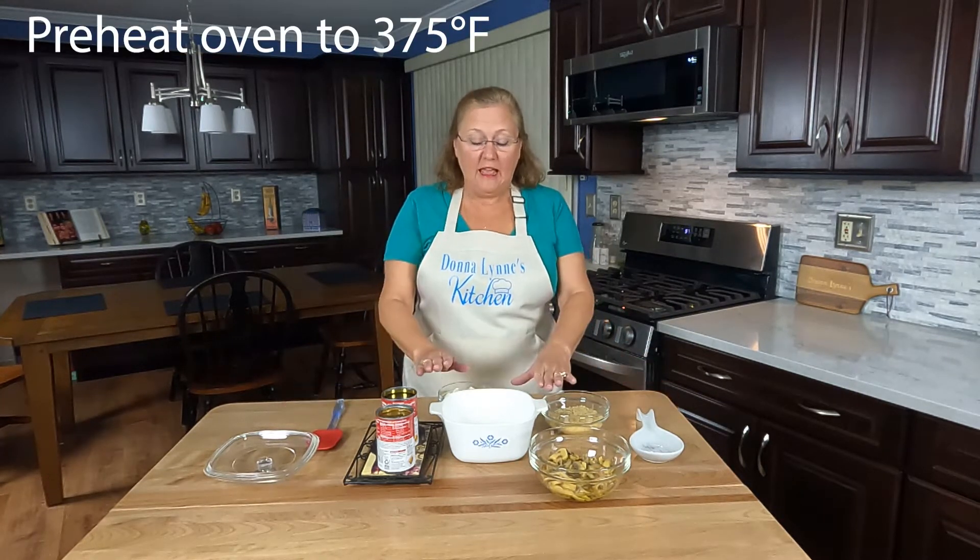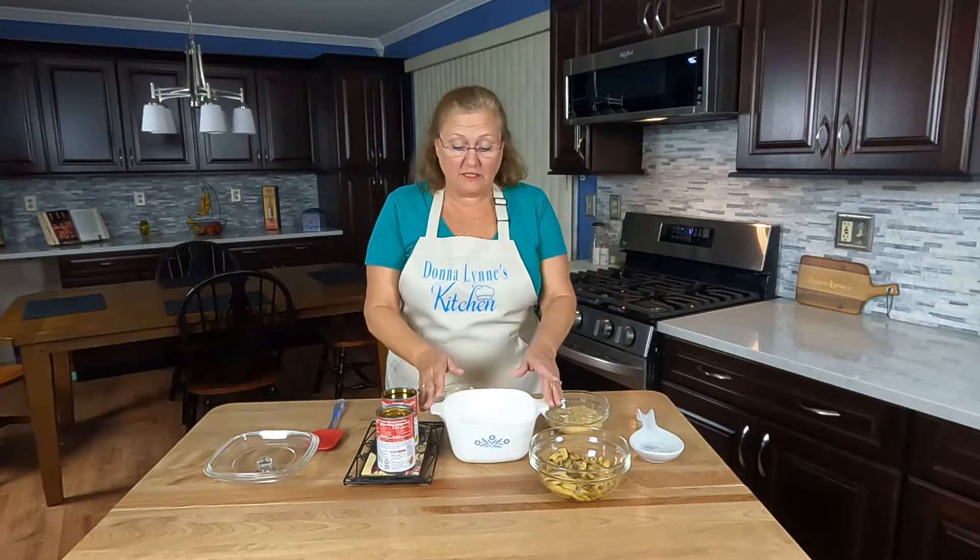We're going to preheat the oven to 375 degrees and grease a one and a half quart casserole dish.